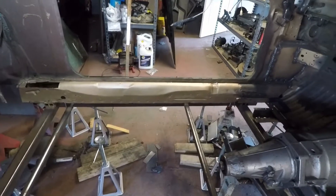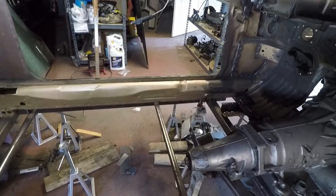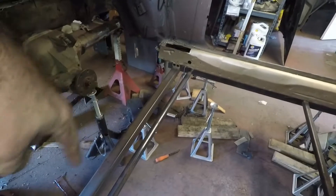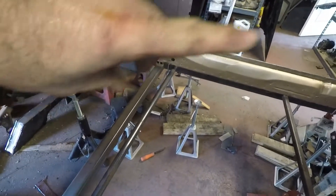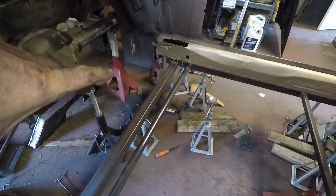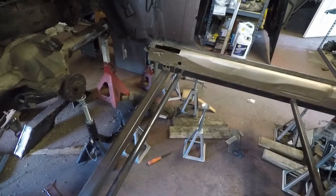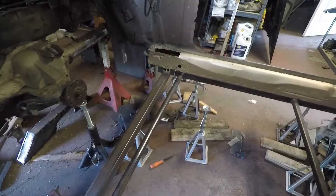I just primed it a minute ago. We're going to let it set about an hour or so, then put the rails back in and get them all leveled up. What I'm going to use back here is my little port-a-power to make sure they're tight, because they're a little loose on the back compared to the front. I'll put the port-a-power in there, push them up against the inner rocker arms really well, and then we can start tacking in place.